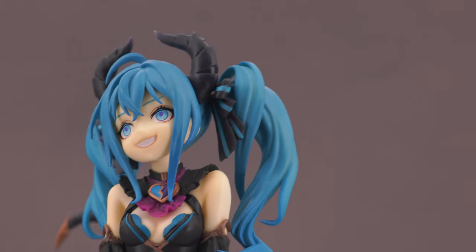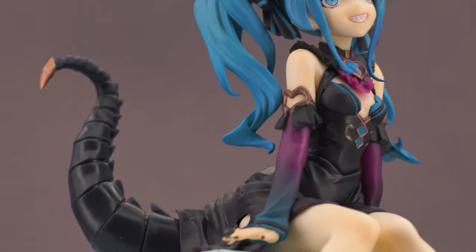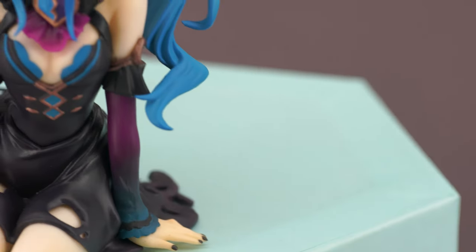Presumably that's damage from the figure rattling around in the cardboard box. But they did include a fair number of details like the bronze-coated stinger at the end of her tail and all those fabric holes in the skirt.